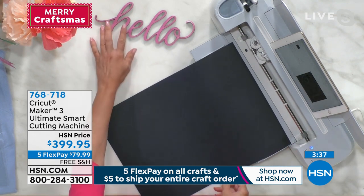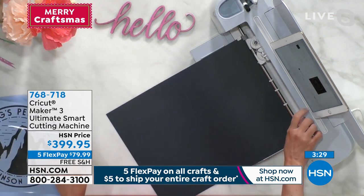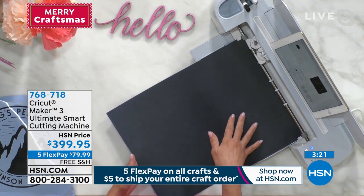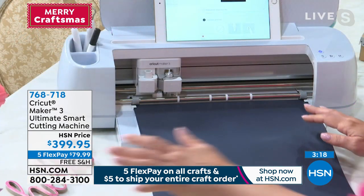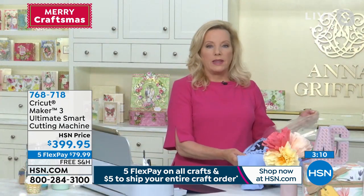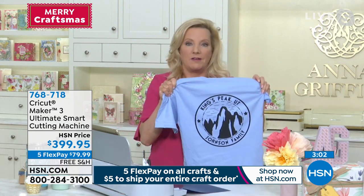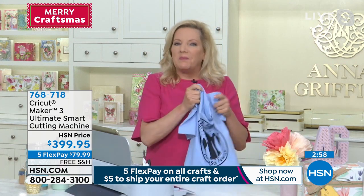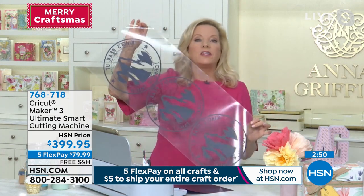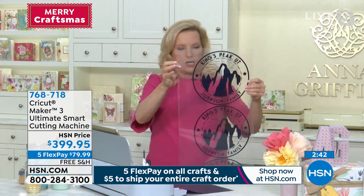All I'm doing is telling it to cut without the mat, feeding the material, and telling it the material I want — smart iron-on. Many people think about Cricut in ones: one beautiful design, one gorgeous T-shirt. But with the Maker 3, because we can now cut up to 12 feet, you can create all the T-shirts at once. I now have three T-shirts on a three-foot piece of iron-on.